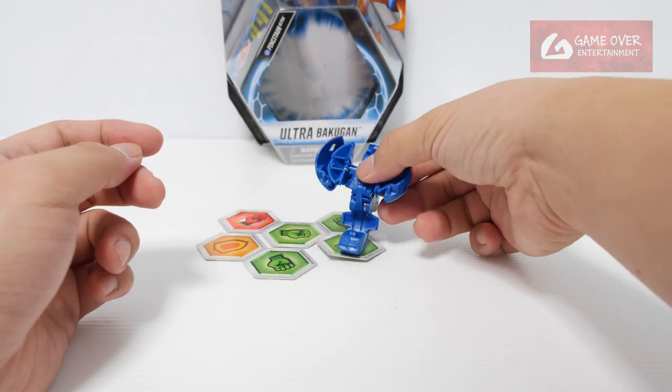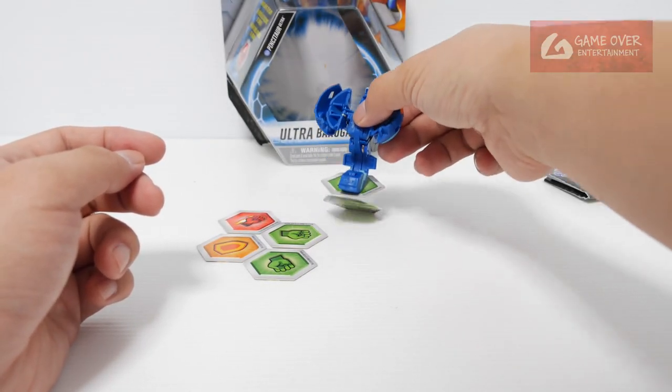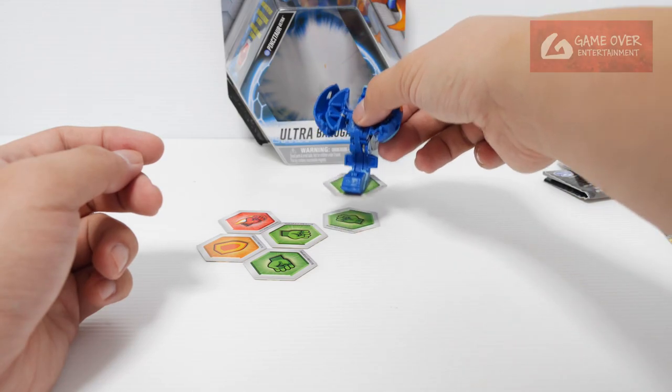Can you take more than one card? Barely, barely able to — probably not.